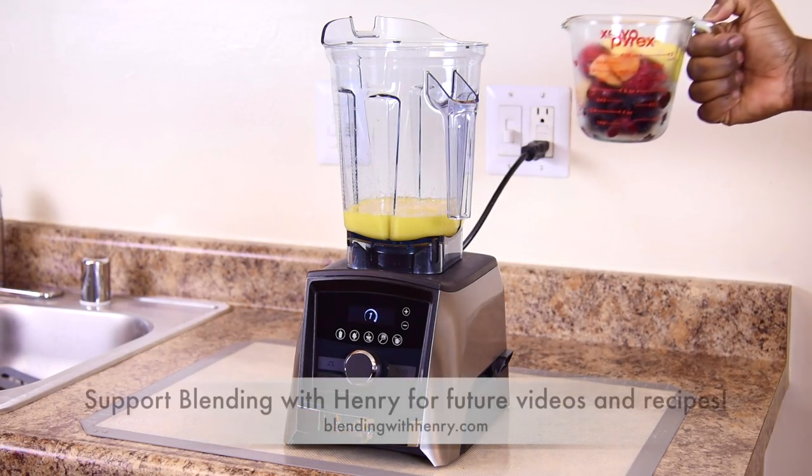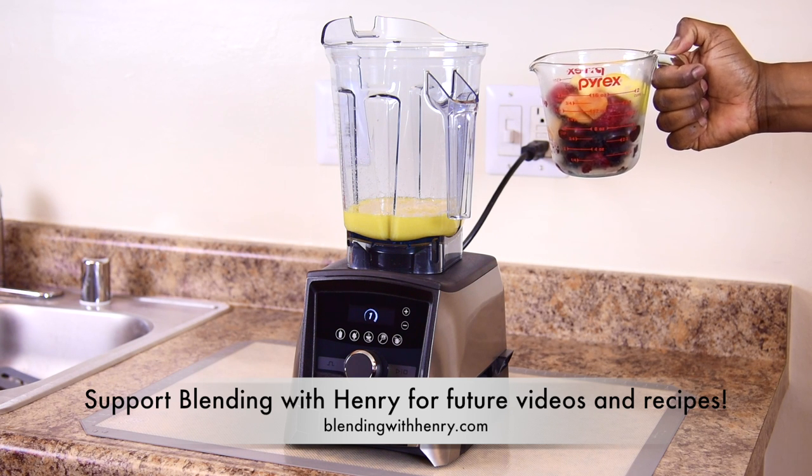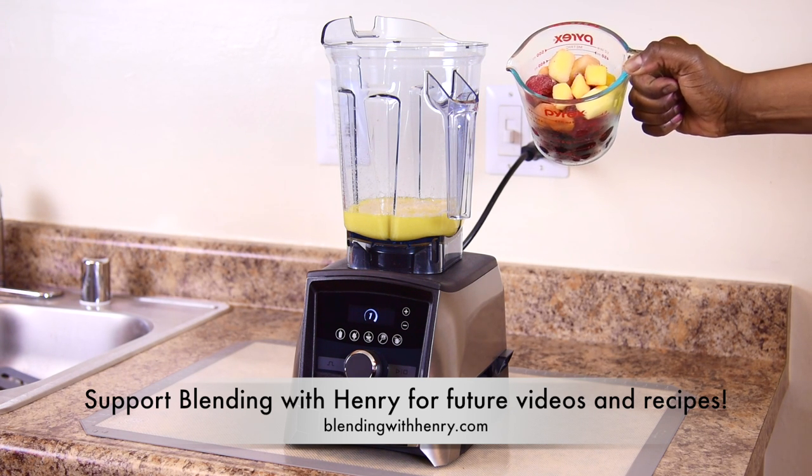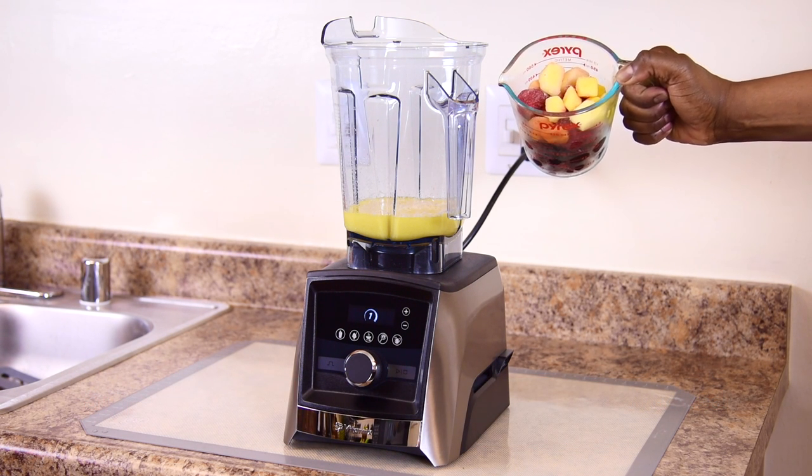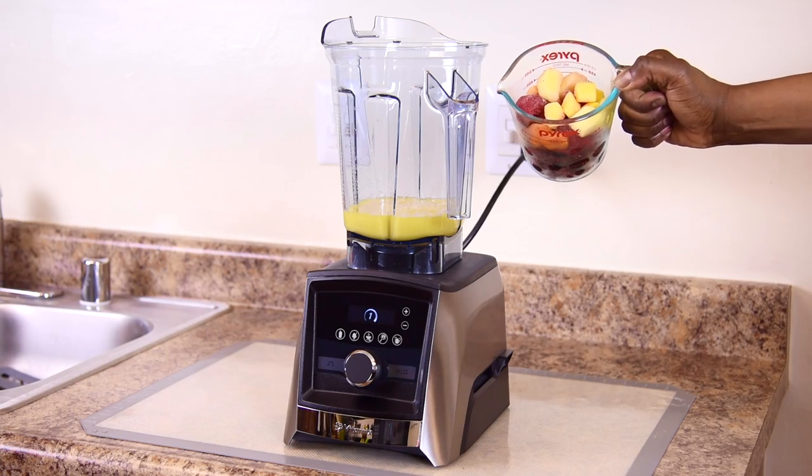Next, I'm adding two cups of frozen mixed fruit of berries, cherries and tropical fruit. It's important to have the correct ratio of fruit to liquid so your smoothie won't turn out too thin like a juice or too thick like a frozen dessert.